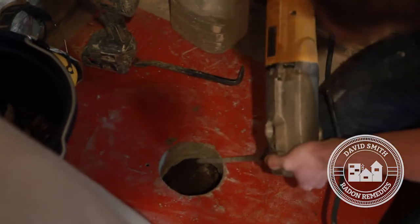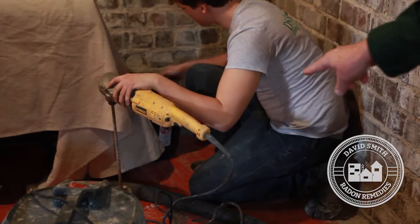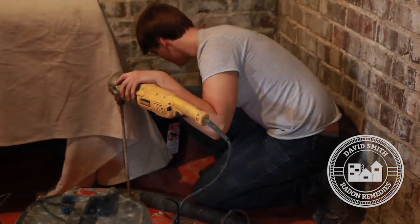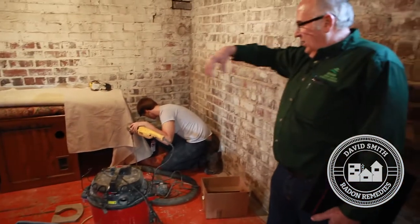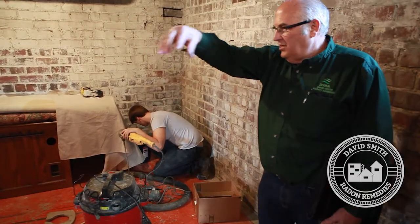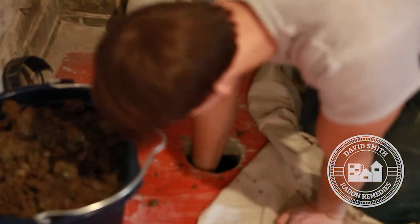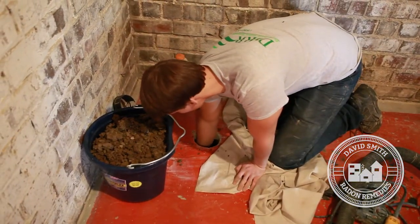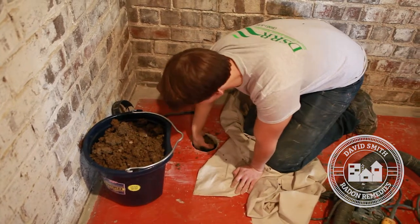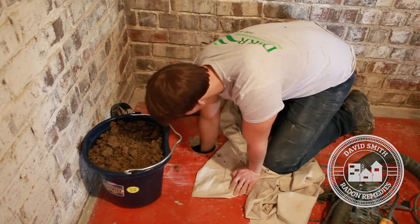Sean has core drilled the first hole — a five-inch hole. He's now using a special tool: a large right-angle drill with an augering bit. He works that augering bit around 360 degrees in the hole to loosen the dirt, then uses his hand and vacuum to scoop it out. His goal is three five-gallon buckets of material per hole. With three holes in this basement floor, that means nine buckets of dirt total coming out.